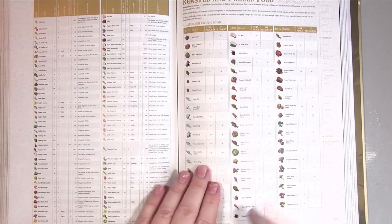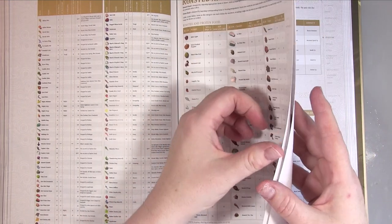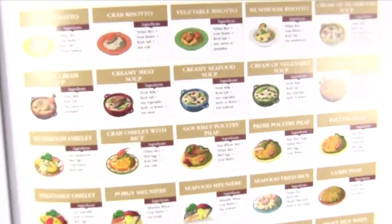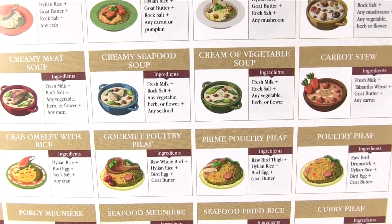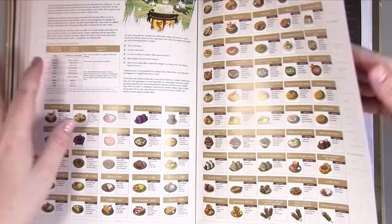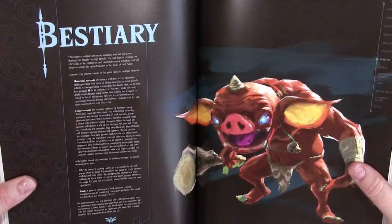Then we've got foods — icon, name, sale price, HP recovery — lots of food entries. Then cooked food, which I'm assuming requires you to gather the ingredients first. Then elixirs and important items.